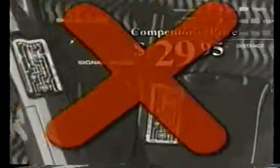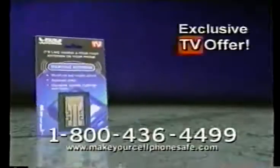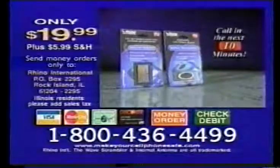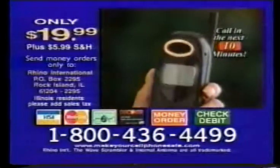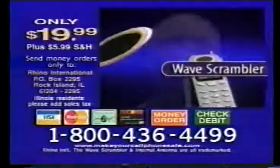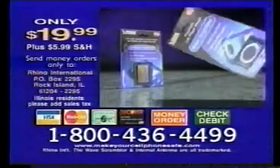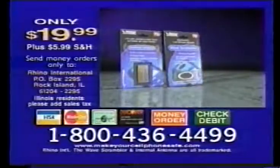Competitive products cost $29.95, but now on this exclusive TV offer you get the internal antenna for only $19.99. But wait — call within the next 10 minutes and get the Wave Scrambler, a $20 value, free. It filters out 99% of electromagnetic waves, making it safe to talk on the phone. That's the internal antenna and the Wave Scrambler — a $50 value — all for only $19.99. Not available in stores. Order today.